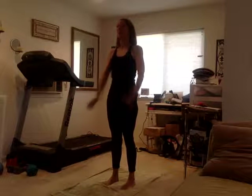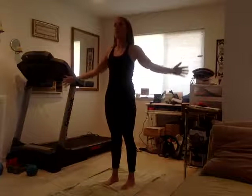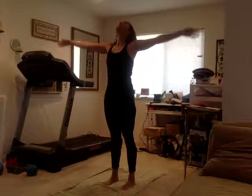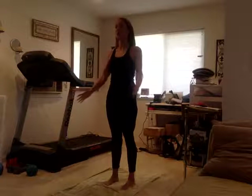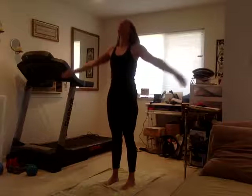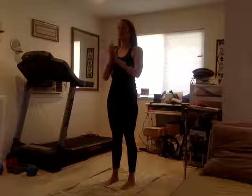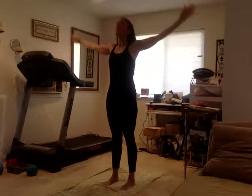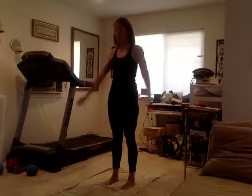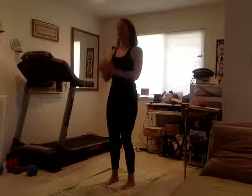Inhale, sweep the arms up all the way around, lightly touch the fingertips, exhale all the way back down. Come around and gently touch your fingertips at your heart center. Inhale arms up, reach tall, gently touch your fingertips, exhale all the way back around. Abs pulled in, chest forward.